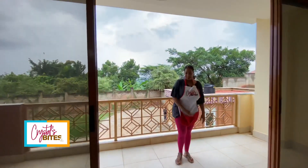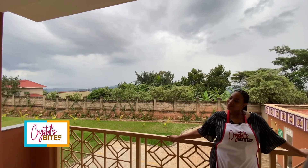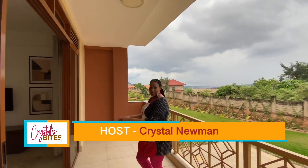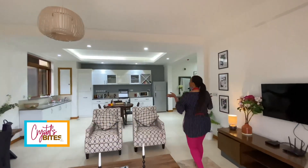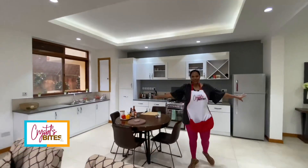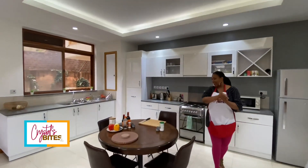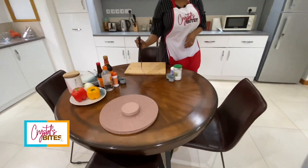Look at this balcony. Seriously. Wind down in the evening, have a glass of wine — there's a breeze, it's just beautiful. But let's get back in. My favorite space in the apartment is the kitchen, and I have a recipe to share with you, so how about we get started.